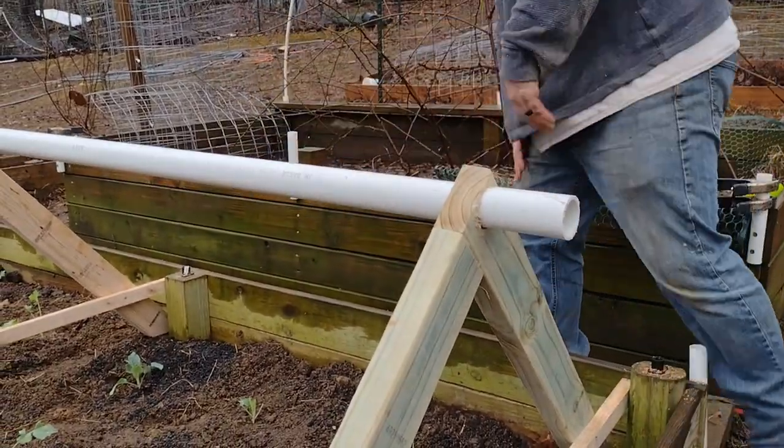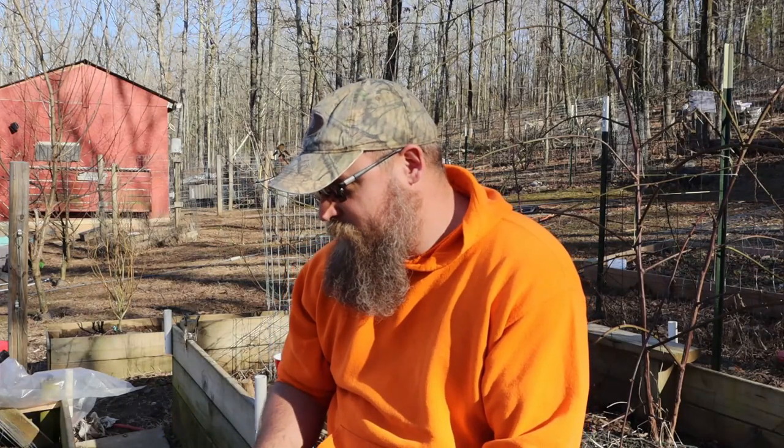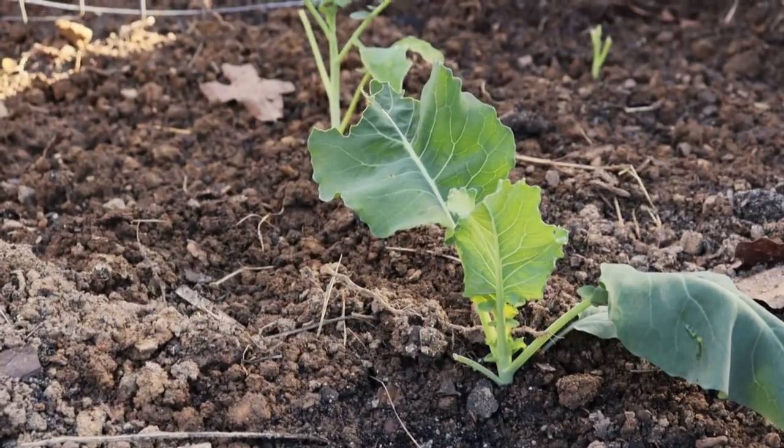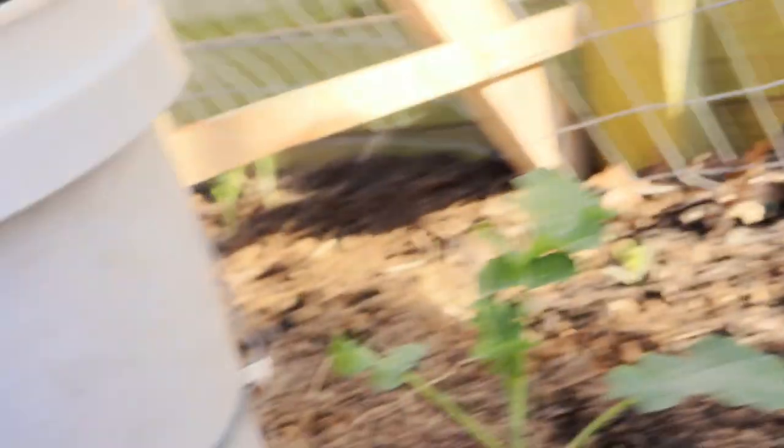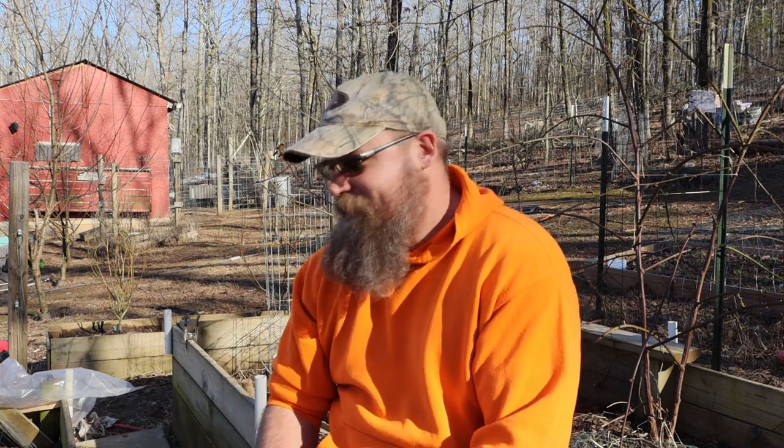I can already tell the regrowth is coming back from where the chickens ate them up — or possibly she planted new ones there. I think she planted new ones there, so I feel really stupid. But yeah, because those are different plants. Some of them are the same. Anyway, they're looking really good.